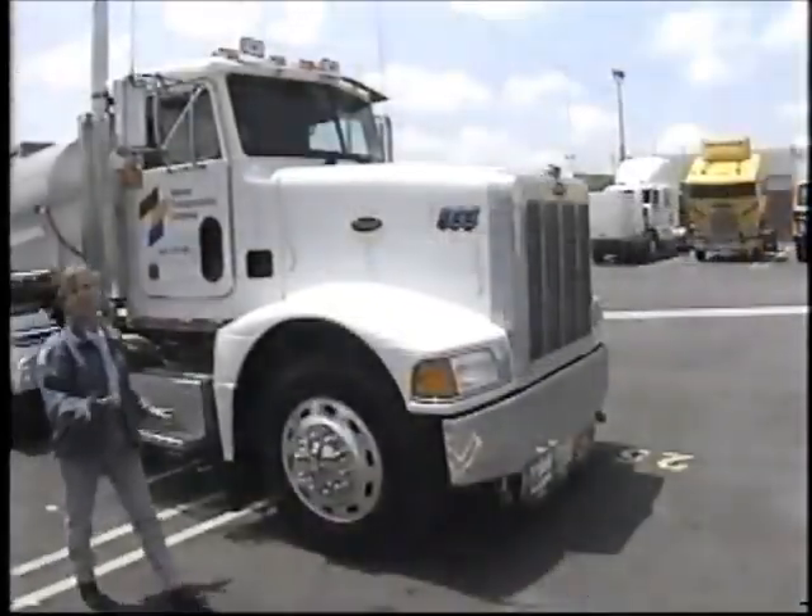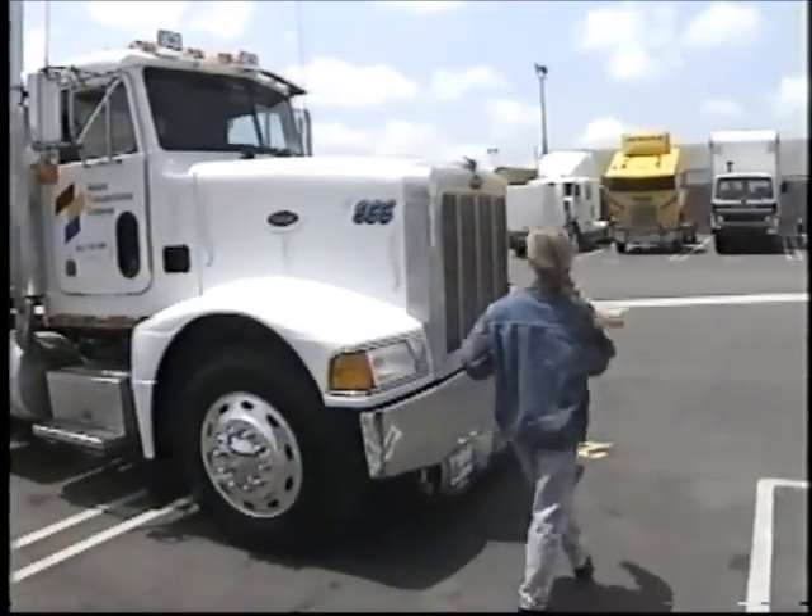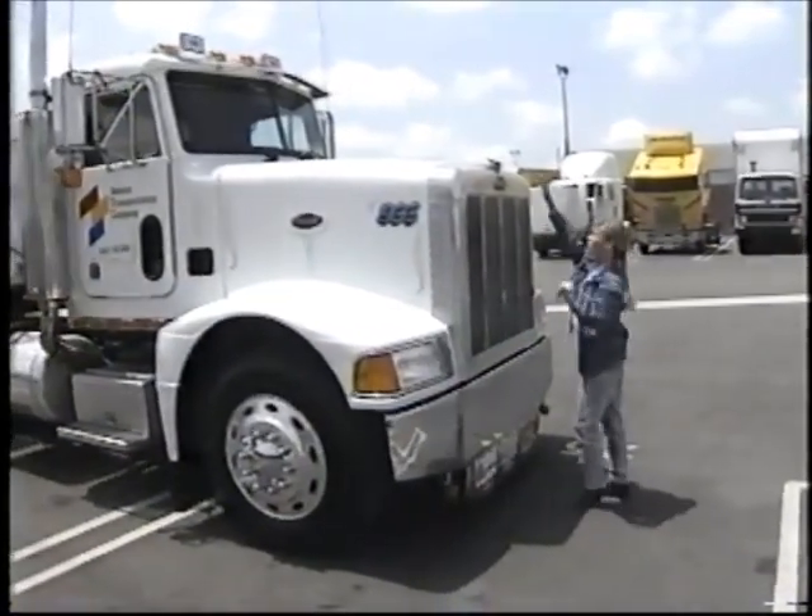Every truck driver needs to know how to check out his or her engine, but first you gotta find the engine. As you can tell, the hood on this truck...